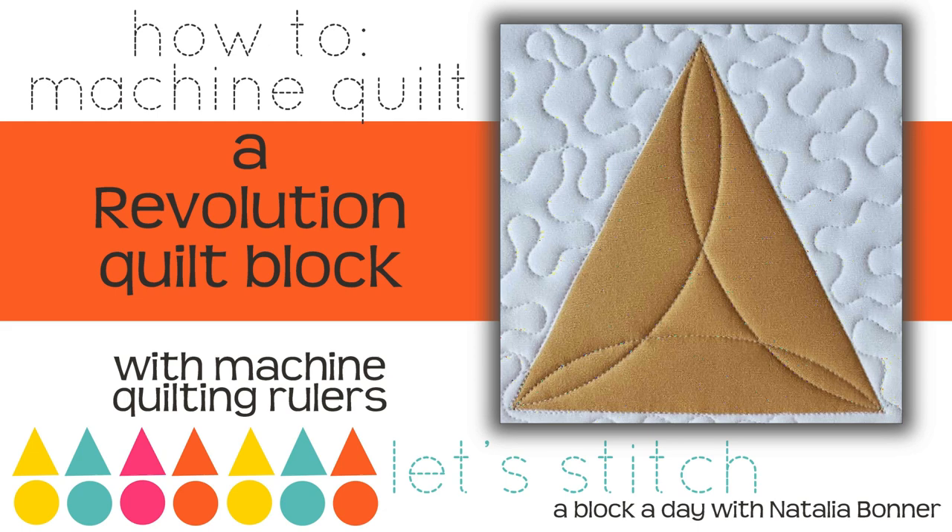Hey everybody, I'm Natalia Bonner. It's day 361. Today we're going to be stitching using my mini four-in-one machine quilting ruler. We do have a brand new book that's now available — it's a companion to this stitch along. You can check it out on our website peaceandquilt.com.